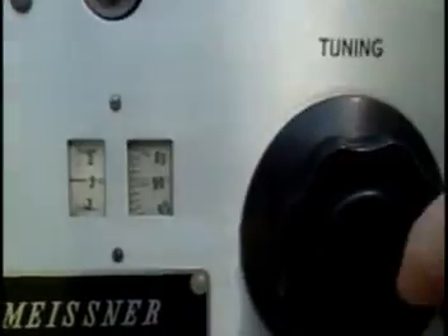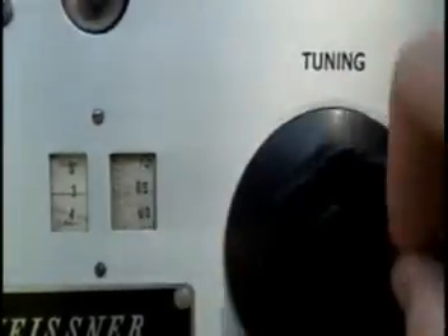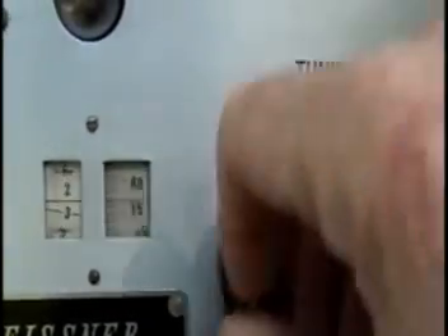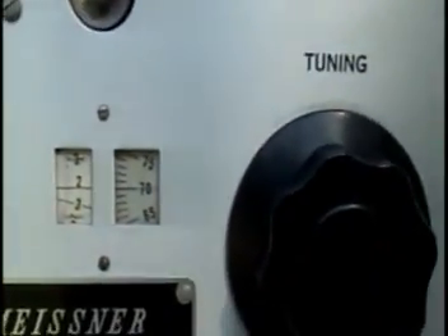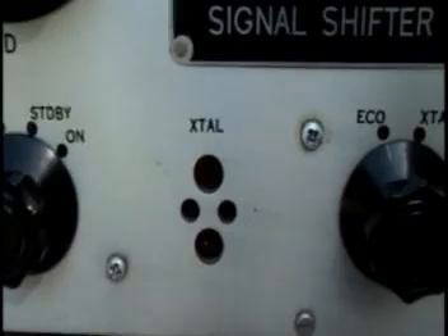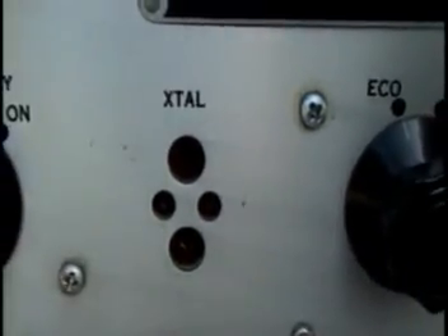Meissner has a turret system for selecting bands — all positions are present except the 160 meter position. The tuning system on this little transmitter is very unique; it has a kind of vernier scale, and the manual points out what settings equal what frequencies on whatever band you're operating. The Meissner itself can also be run as a VFO.